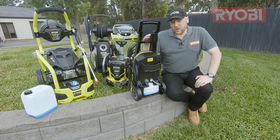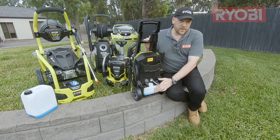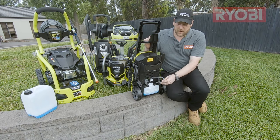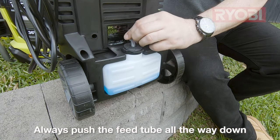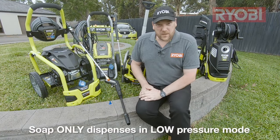Depending on the pressure washer you own, your soap dispenser may be located at the front or the back, like this model here. It's very important to remember that if you have a unit like this, the feed tube — when you attach the cap back on — must be pushed all the way down to the bottom of the container, otherwise it won't draw all of the soap up. It's important to remember that all pressure washers will only dispense soap in low pressure mode.